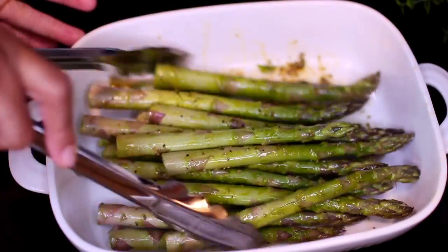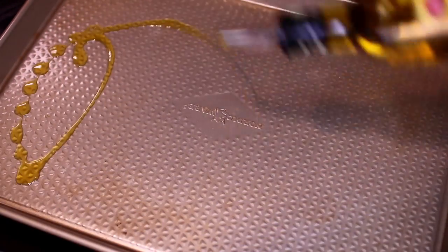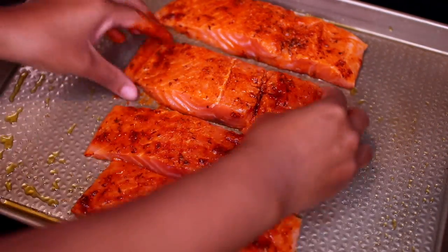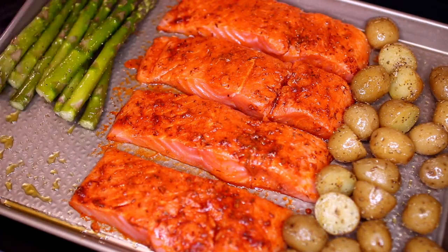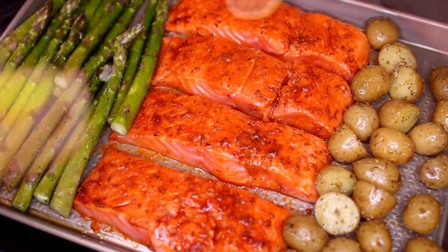Now we're going to assemble everything onto one pan. I'm greasing my pan with some olive oil, then placing the salmon in the middle, with the potatoes and asparagus on either side. Next, I'm squeezing the juice from half a lemon all over the salmon and veggies.